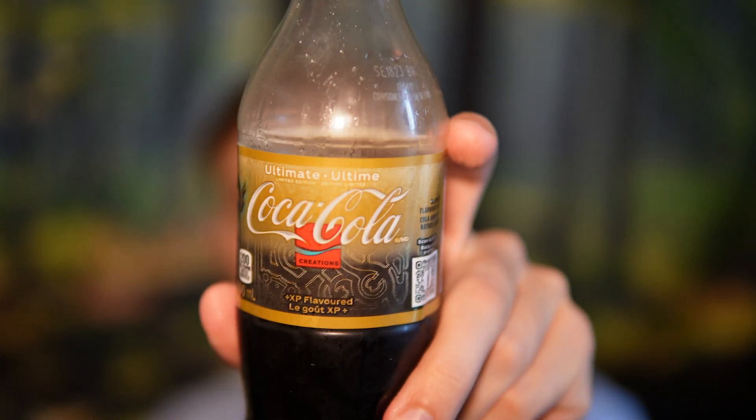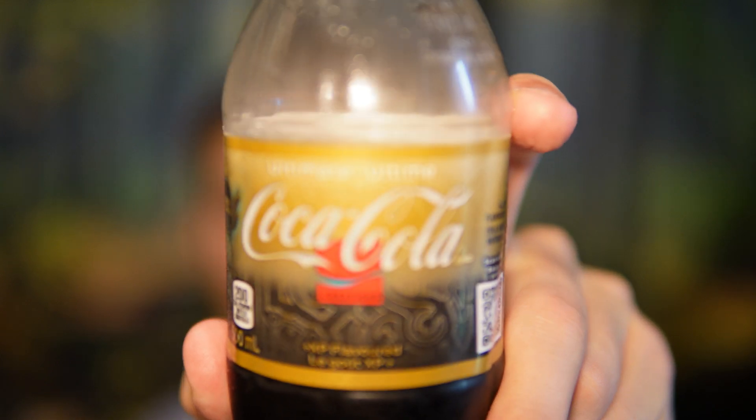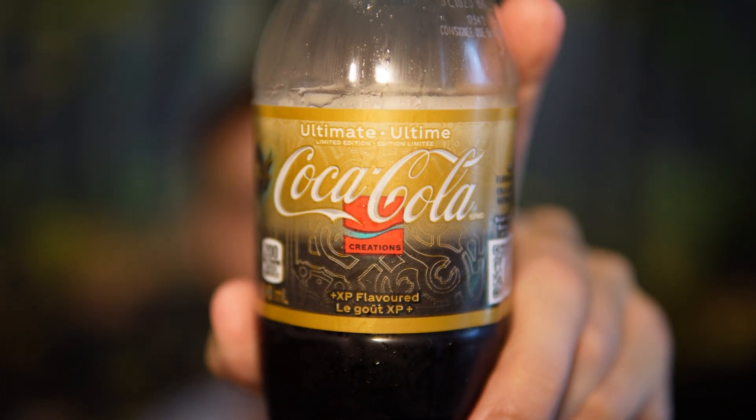It's actually a pretty good tasting drink. The Ultimate Coca-Cola XP flavor has that banana vibe to it — very interesting. The biggest difference between the regular version and the zero sugar version is that the zero sugar version is sweetened with different sweeteners, not sugar, and you can taste the flavor a lot more clearly.